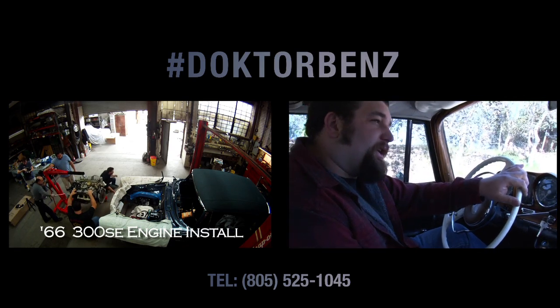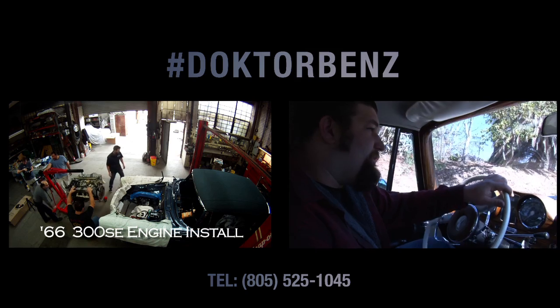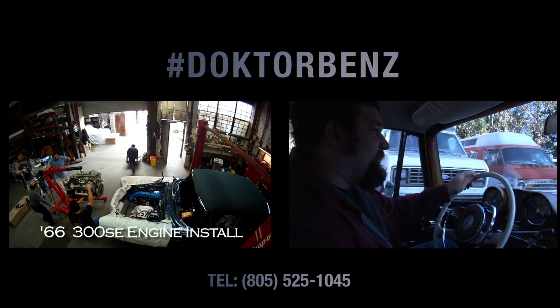Feels good. Car runs real good, motor's real solid. We'll do some minor restorations to it to make this thing look more appealing for the customer and we'll go from there.